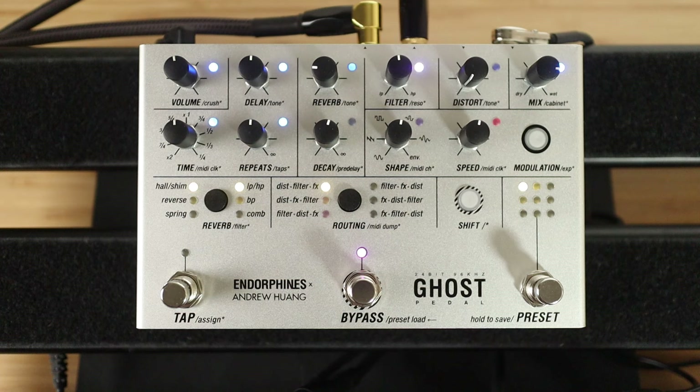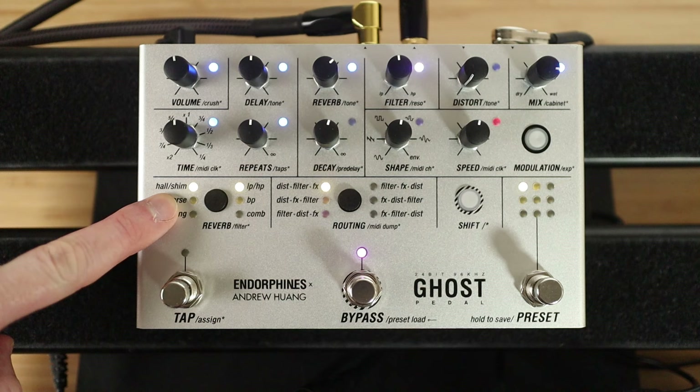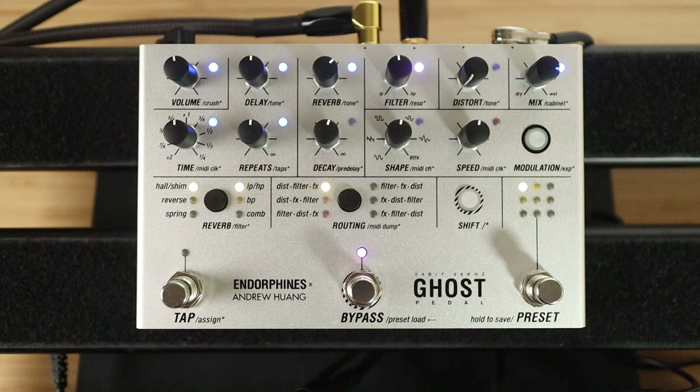The same thing we can do now is just add a bit of reverb. This is the mix knob for the amount of reverb. We're on the hall reverb. If it goes past 12 o'clock, it goes into shimmer on this setting. If I want to change the reverb settings to reverse, I just hit this button — and then spring, and then back to hall.